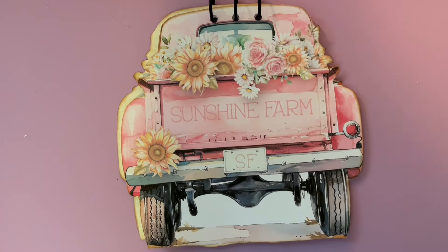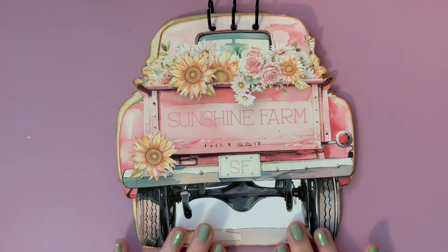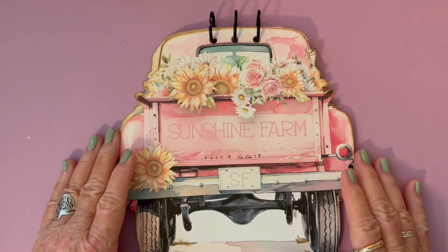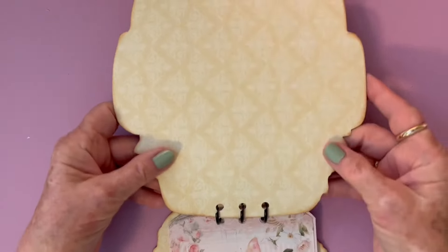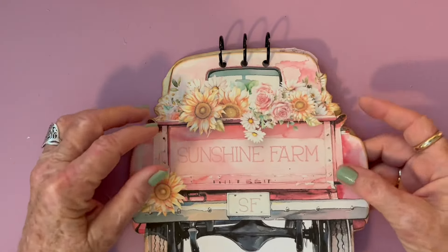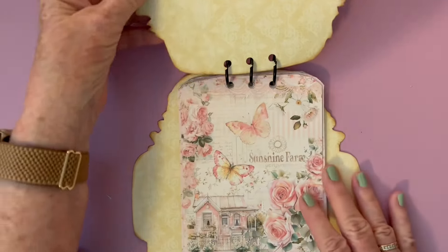What I did was I went to the elements file and printed out the back end of the truck twice so I'd have it on both sides. Then I printed a solid decorative sheet, glued them together, and cut out both pieces. I wanted a heavier cover than just cardstock.